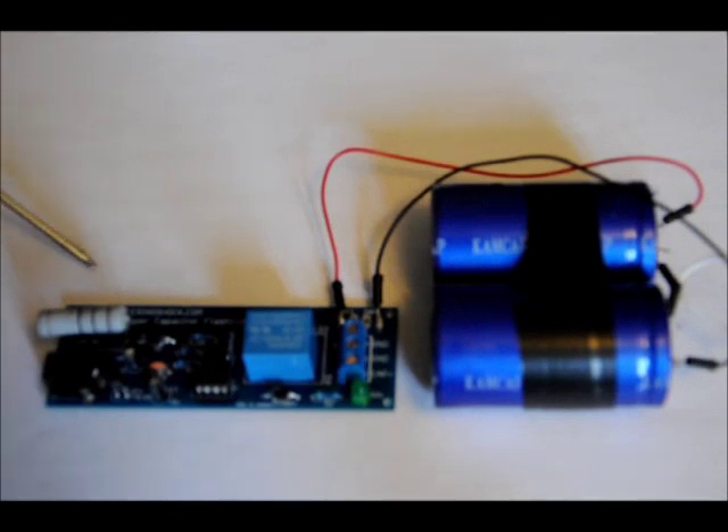I knew there was another way I could use this supercapacitor flashlight charger board. Basically, plug it in, leave it — depending on how much charge is already on the capacitors, less than an hour — and it's fully charged, and it will last hours and hours and hours.